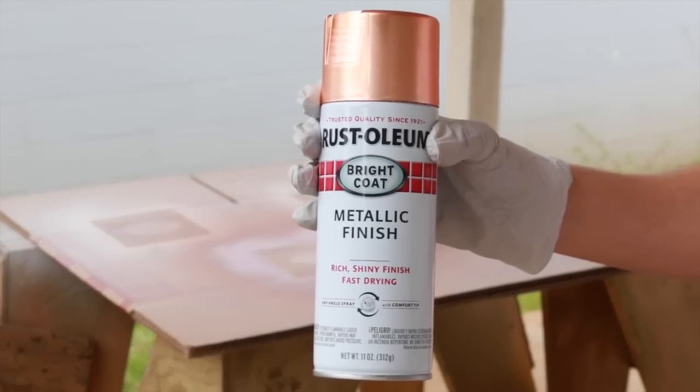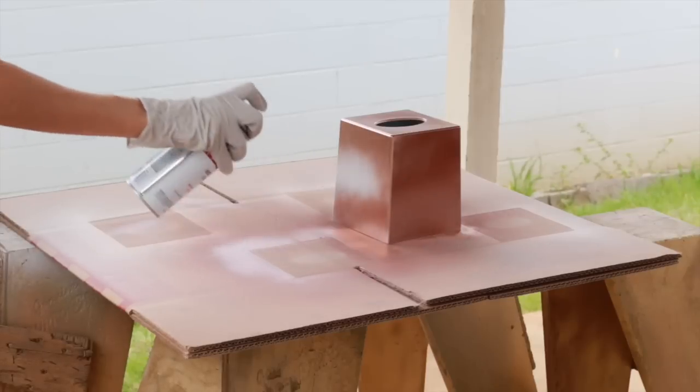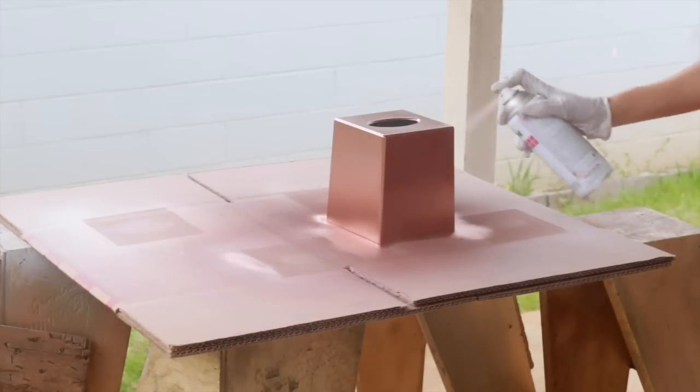For our third box, I'm using Rust-Oleum Bright Coat in copper — this is a really pretty copper. Michael had actually requested a copper tissue box, so I'm making this one for him. I applied one coat, let it dry for about 30 minutes, and then went back and applied a second coat.